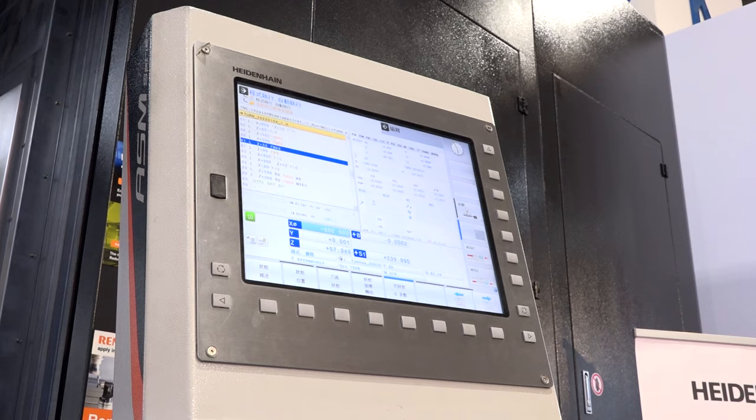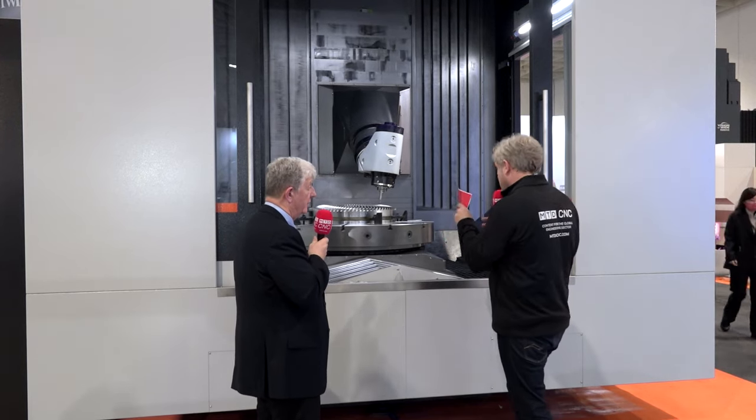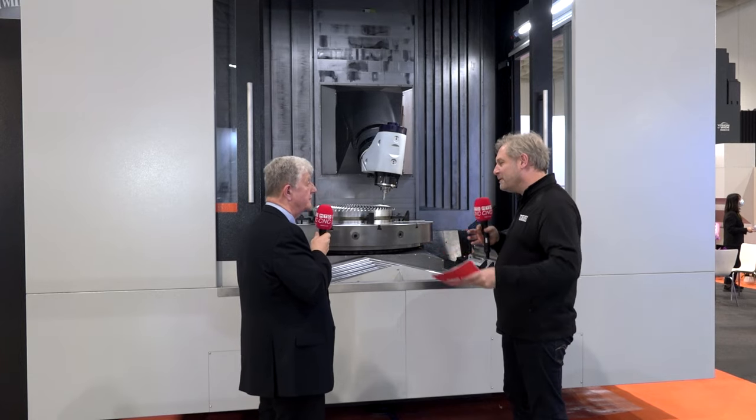These aren't cheap machines, so you really want to keep that spindle turning all the time. Obviously loading the part takes considerable time on a single table, so we can offer a two-pallet system so the part can be loaded within cycle. Every combination of machining requirement is covered by the basic model range.